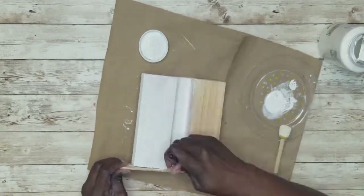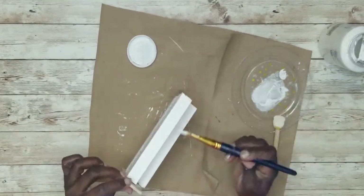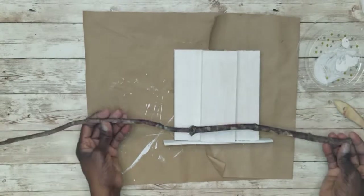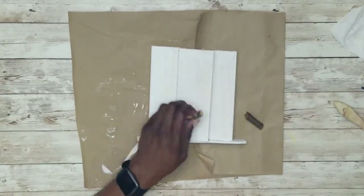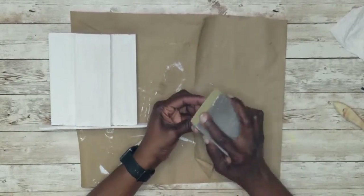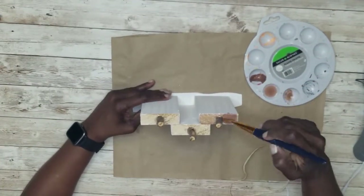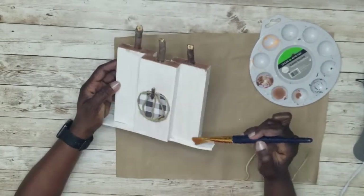I gave it two coats of white paint and let that dry. I picked up a stick from outside, cut it down to make stems, sanded the edges, and glued them on with both hot glue and wood glue. When dry, I went in with some brown paint to paint the top of the pumpkin and dry-brushed the sides.